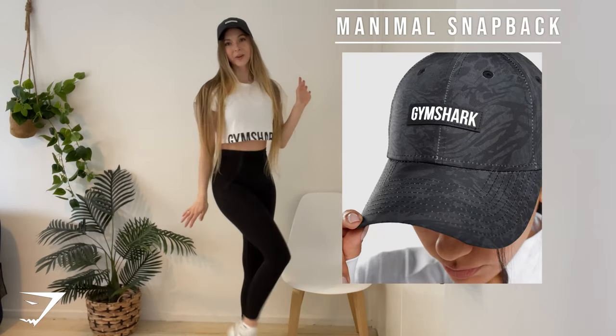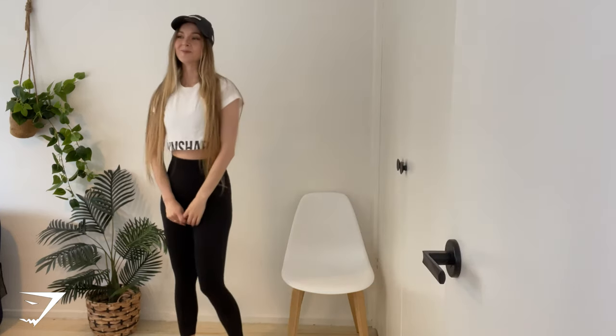I think they all worked out really well. Let me know which one you think is your favorite, and yeah, that's it!